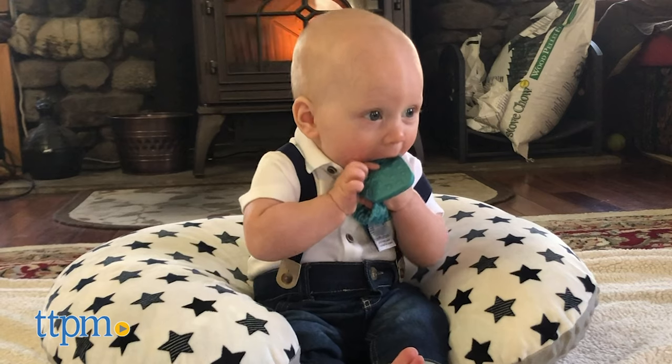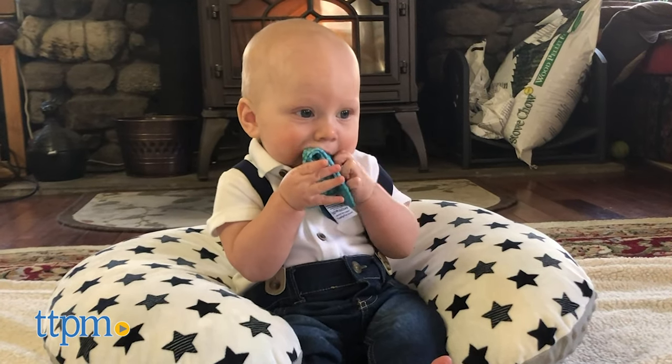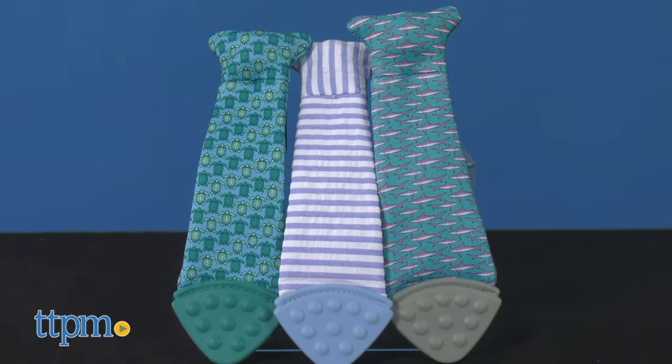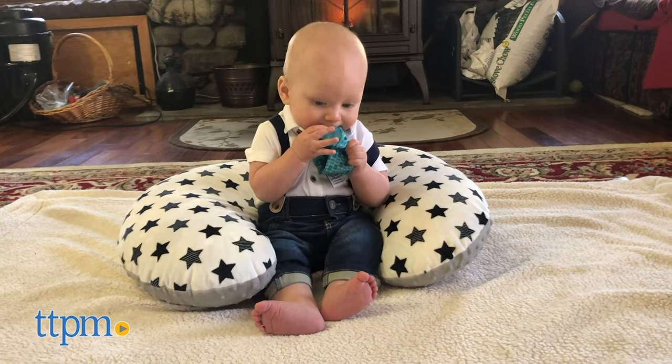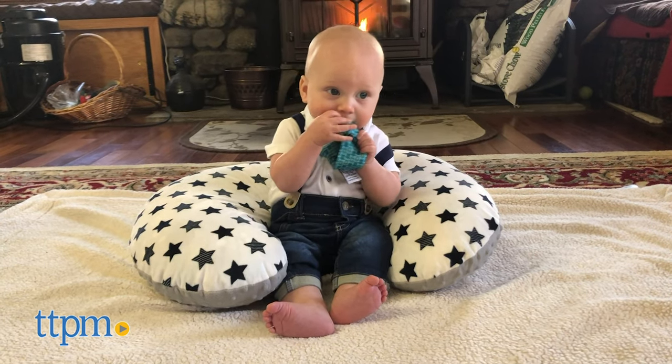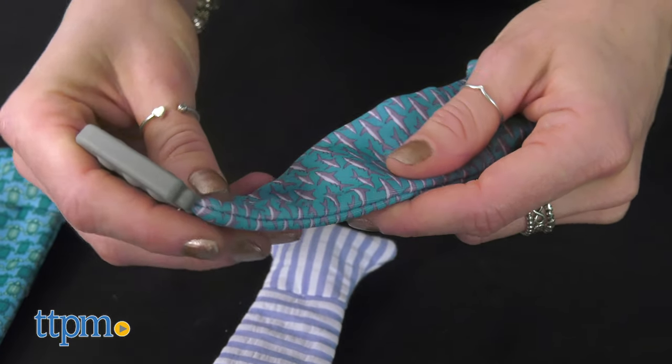This teething toy is a stylish solution that prevents the constant dropping of most teething toys. The baby teething tie provides all-day access for babies who want to soothe their sore gums or just play with it to hear the stimulating crinkle sound.